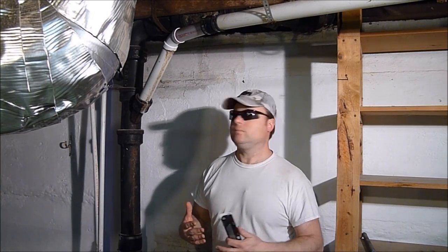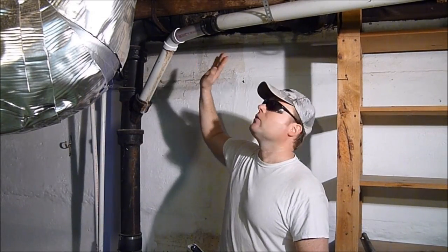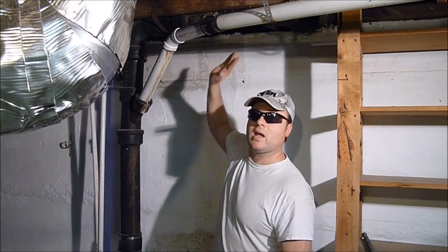I've got this black cast iron pipe behind me. Got to get rid of it — it's old, it's gunked up. I'm moving some plumbing up here above me, so that's why I'm going to cut out a section of it because the bathroom is getting moved around and the toilet is moving. So I'm going to cut these sections out of this.